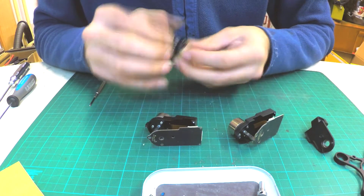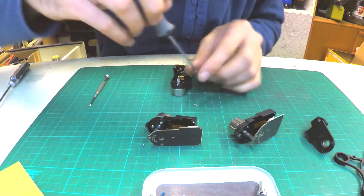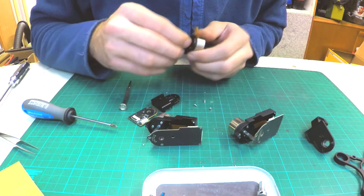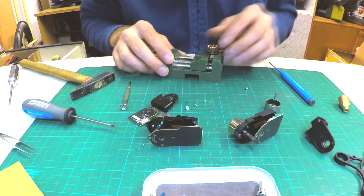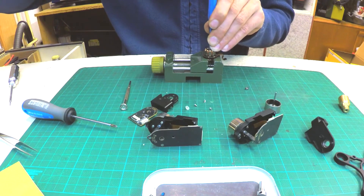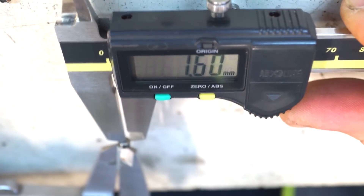Now disassemble the pitch motor. Loosen another 3 screws to remove the motor from the holder and disconnect the motor ribbon cable from the driver. Then simply pull the rotor with the shaft from the stator. The old bearing is easy to remove — simply punch it out of the stator and be careful not to damage it. Take note of the condition of the old bearing.